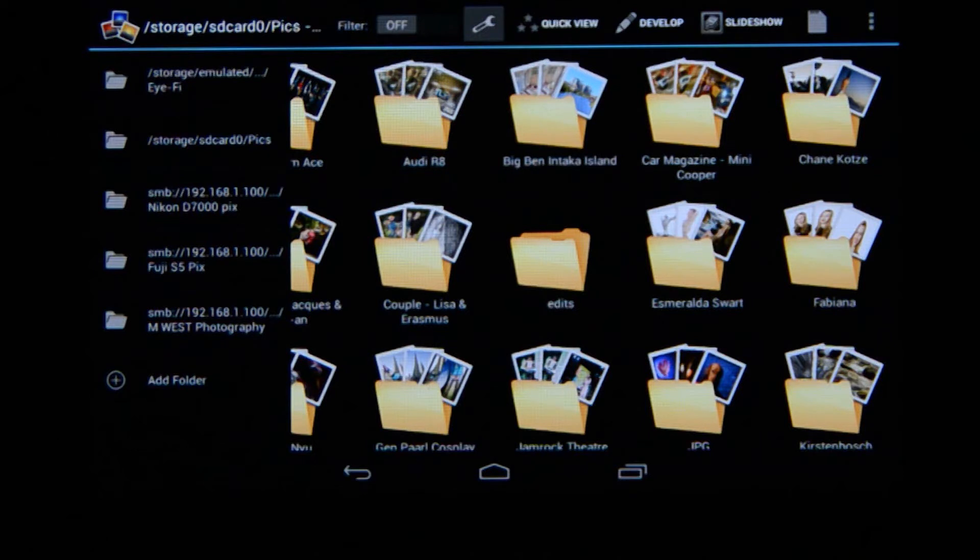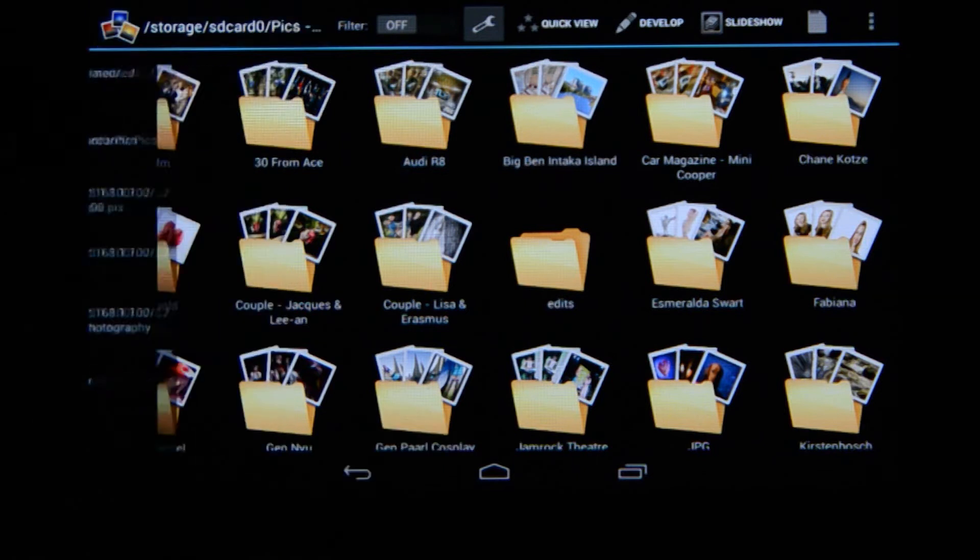Below that I've got my normal folder selected, and then three folders that come from my network. You can add your network folders so when you're at home or near a network, you can access pictures you've already added there without needing to go to the PC. To get rid of the menu, just select the icon again and it takes it away.